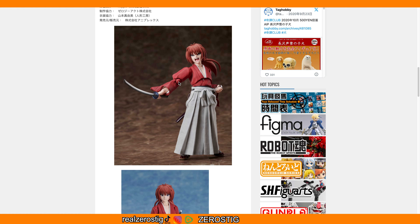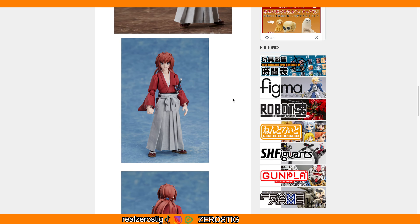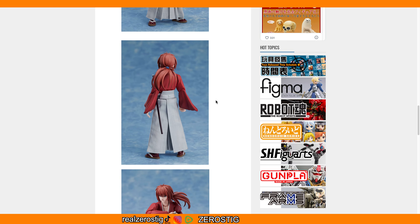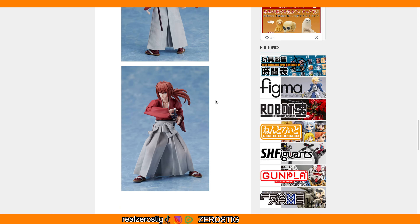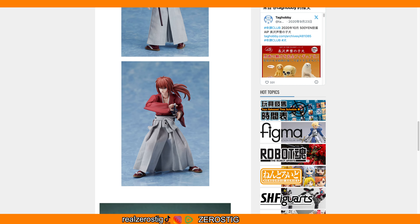Hopefully with version two they change that. This is the reverse blade sword — the hair separation is well done, the colors are beautiful, the face looks great, the X on the cheek looks nice. A really nice looking figure, but again I wish he was fully fabric.